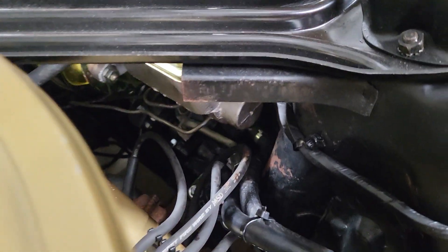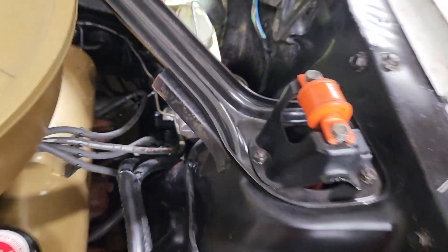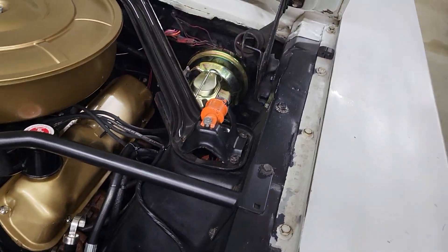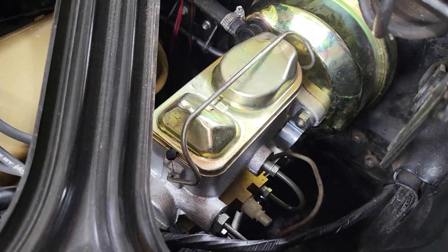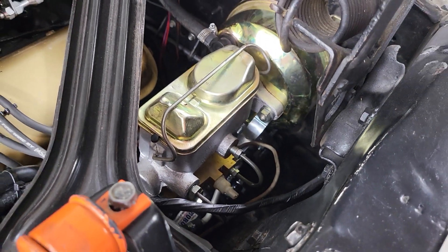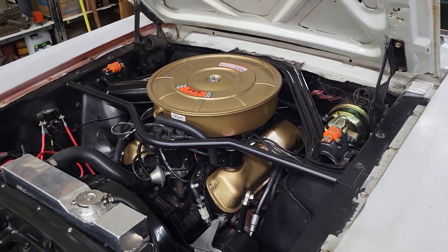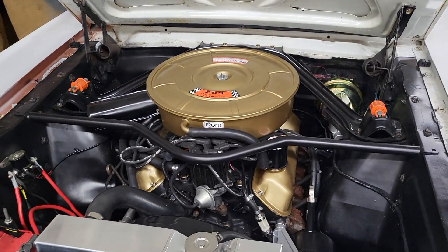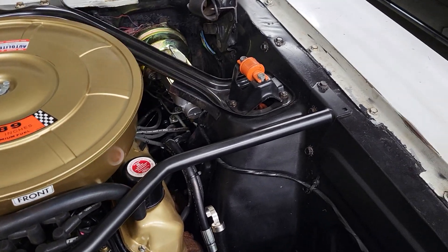If you look down there, you might be able to see that Borgeson steering box — it's way down there, you can see the hose going into it. This thing steers like a dream. It goes in for alignment in about an hour and a half. We've got a brand new proportioning valve under there too, for the front disc and rear drum — 70-30 split. Some people do adjustables, but I don't understand why you'd want to. It's 70-30, why adjust it?